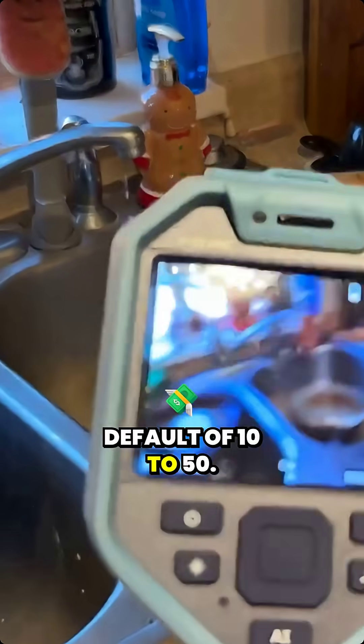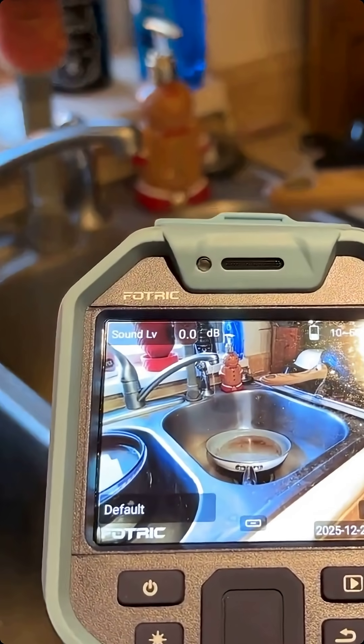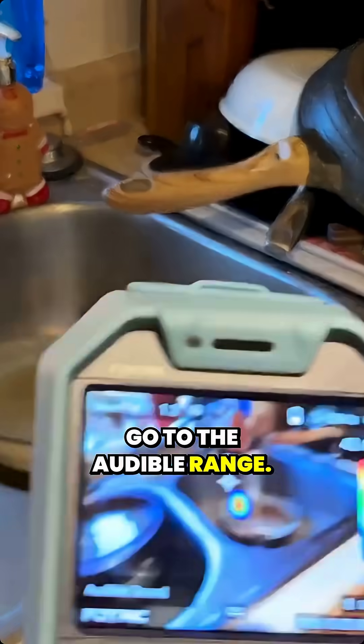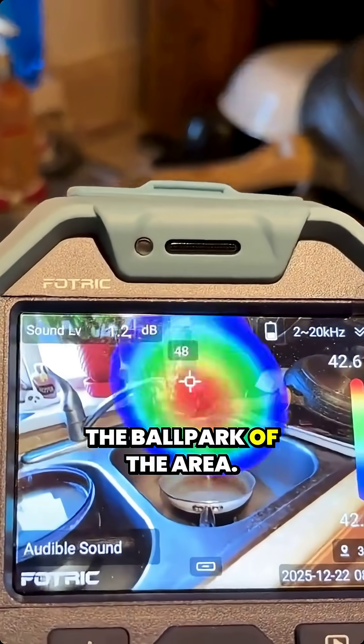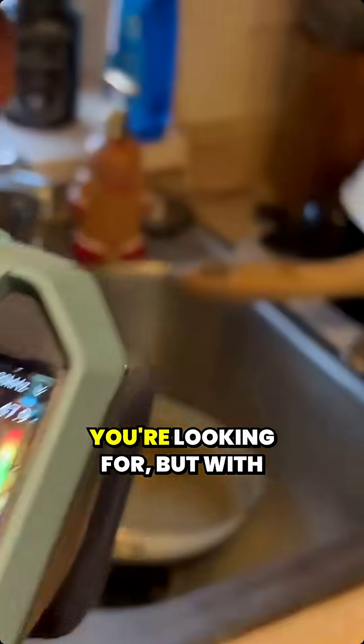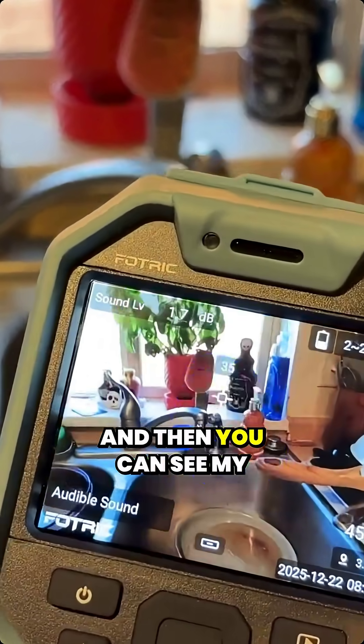Try the default of 10 to 50 — so now you're getting even more sounds as they bounce off. Go to the audible range — this will get you in the ballpark of the area. You might not find exactly what you're looking for, but with like the case of the leak outside, you saw that that worked great. And then you can see my voice bouncing off of everything. Actually, let me show you the ceiling.